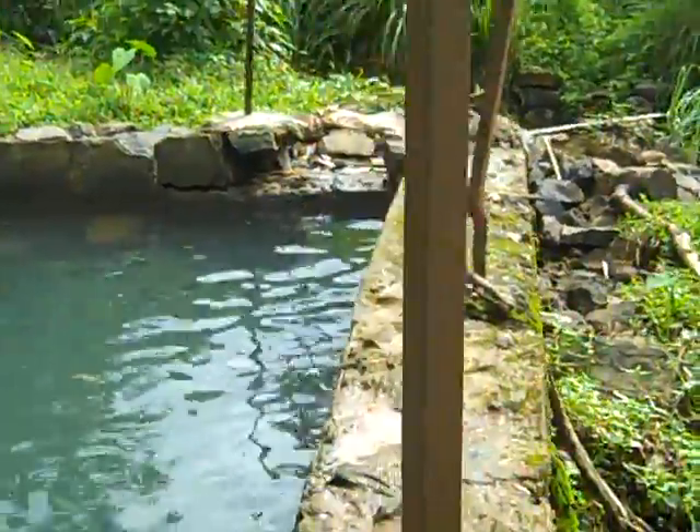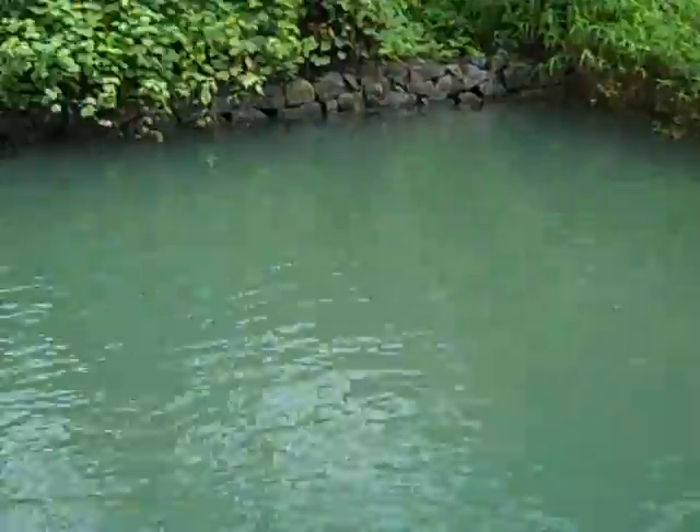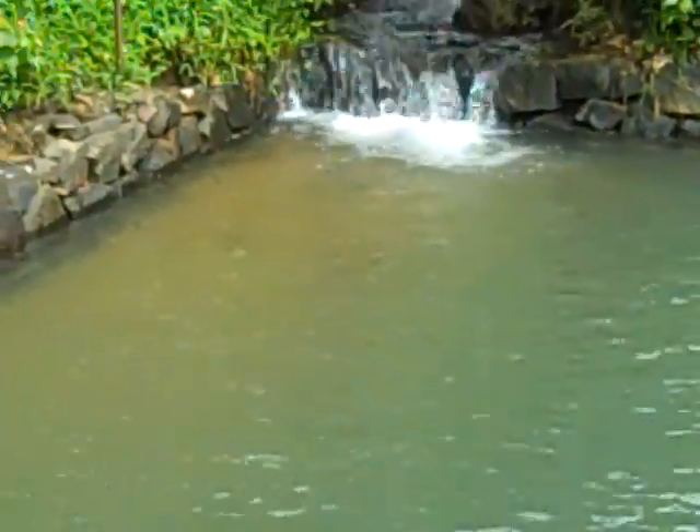Does this take a lot of maintenance? No. Once a year we remove the silt — from the pond. You can see some silt deposited there. After the monsoon we remove the silt. That's all. That brown region there? Yeah, that's silt.